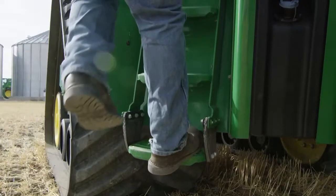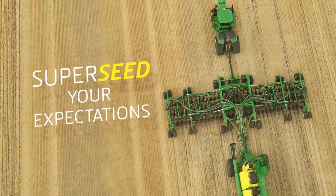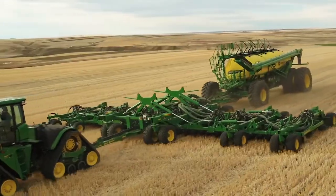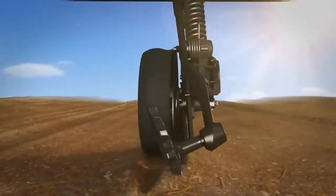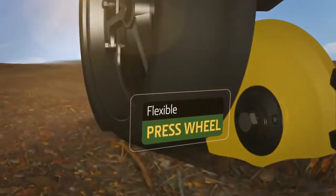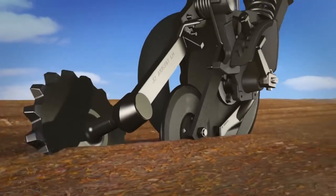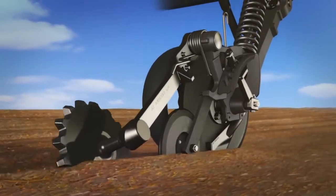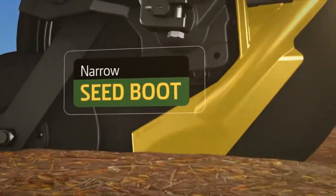You expect more from John Deere when it comes to seeding precision — you can supersede your expectations with the all-new pro series opener. Here's how the pro series opener works: see how the press wheel is narrow and flexible, so it fits in the trench better. That helps improve seed to soil contact and keeps each seed at a consistent depth.